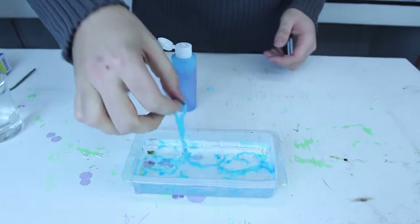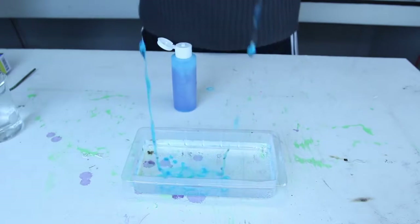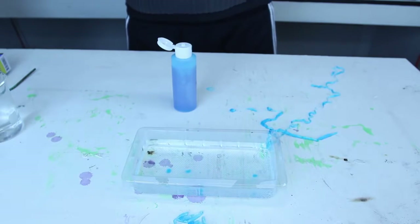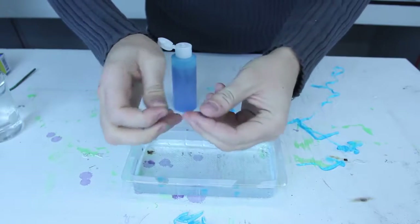Okay, let's now pull one out. Ooh, isn't it cool? It's like a slime worm — that's so cool! You can even create little balls like that.